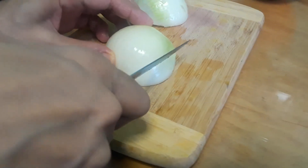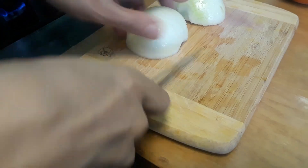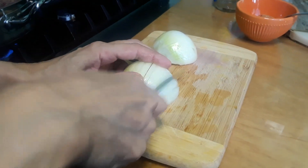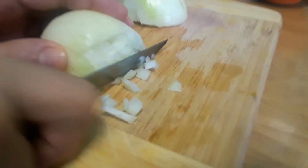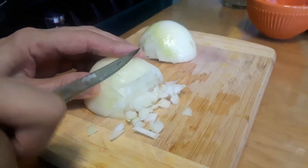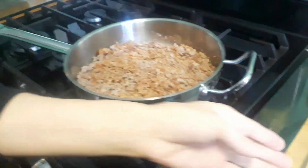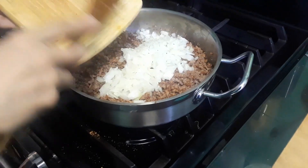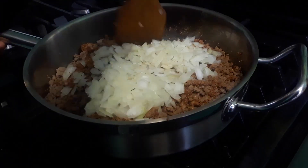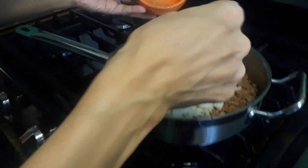I love my knife, it's so sharp — I got this steak knife. I'm chopping my onion. Now I'm mixing it all together and adding my onion. It's one yellow onion; you can use the red one too, it doesn't matter.